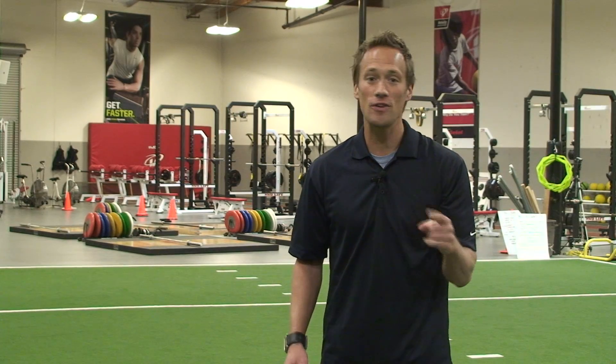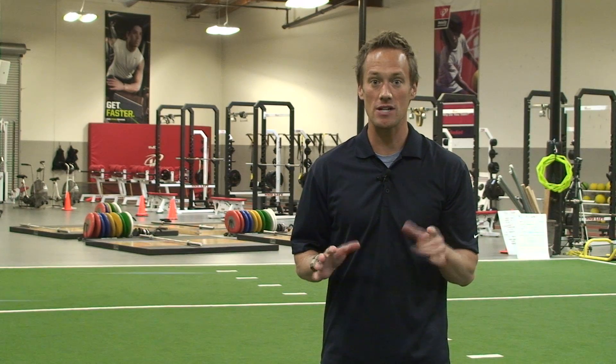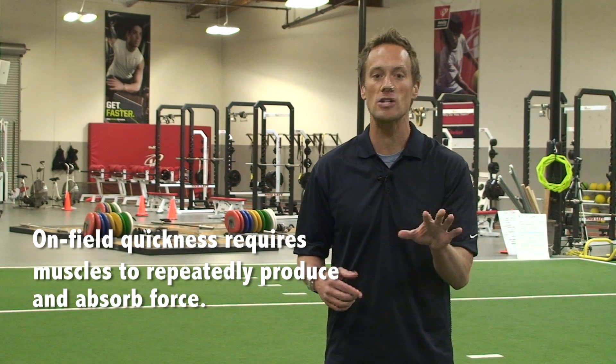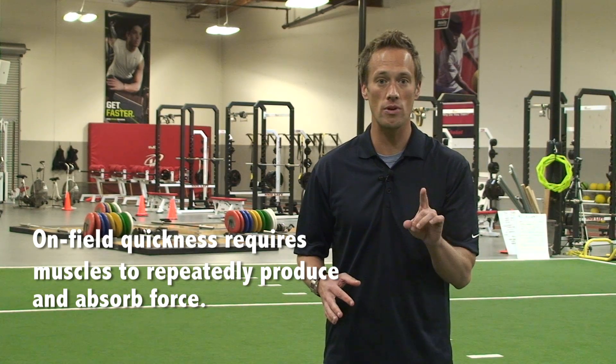But on the field, quickness is a little bit more tricky because it requires that you produce and absorb force over and over again, especially if you're changing directions a bunch. So it's important that your muscles are not only powerful, but elastic.